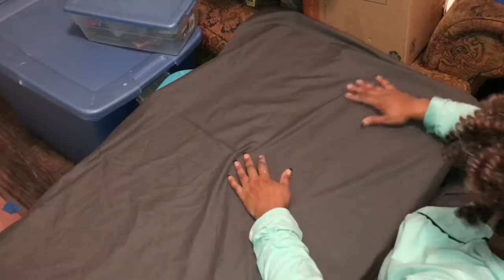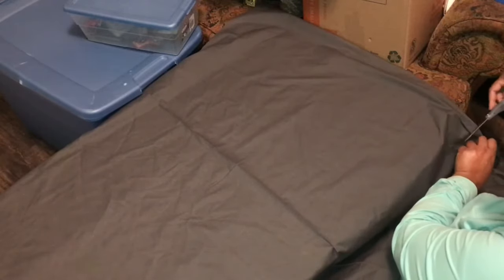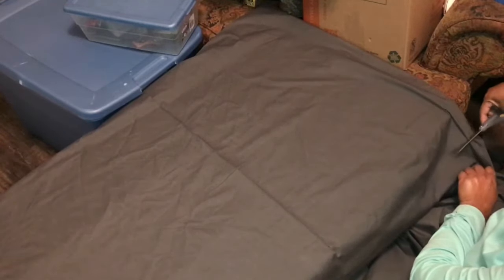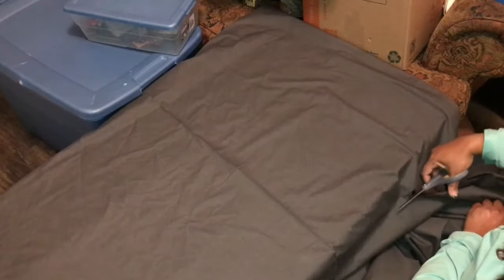While the shelves were drying I applied fabric to the back panels. I have some other colors and things going on in the room, and you can definitely use fabric with a pattern, but I didn't want to do that. I chose gray because I think it will really pop with everything else. I cut the fabric to size, just draping it over the panel and cutting.